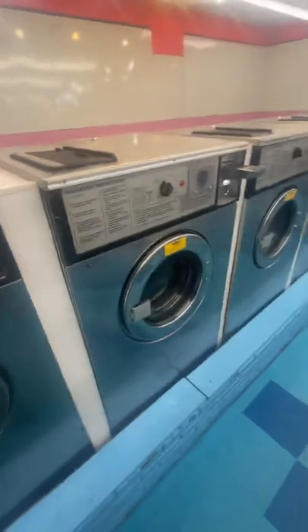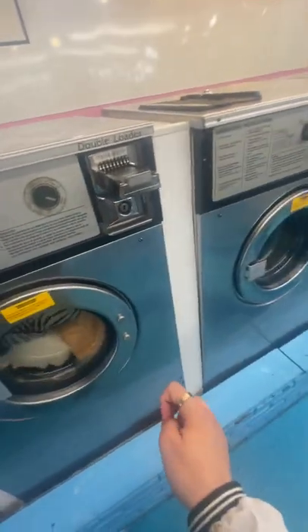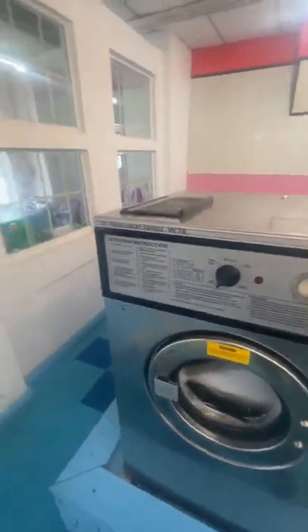This one is going to go on the rinse cycle. The display shows Spanish words — soak, wash, rinse, spin. I'm not sure what one of the words means. We do hot water because hot water kills the germs.